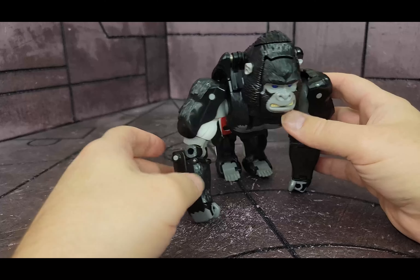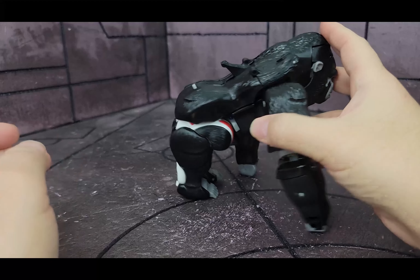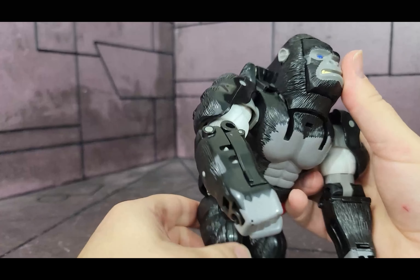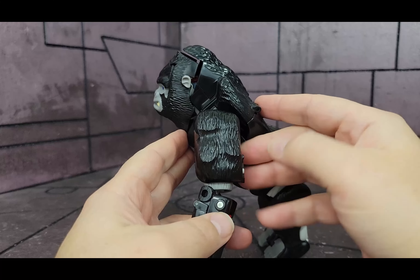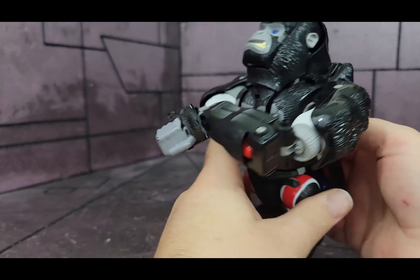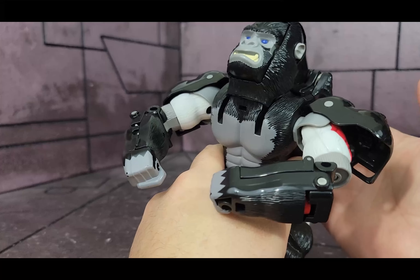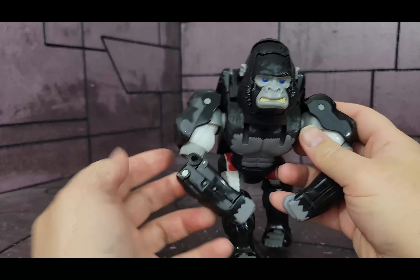Moving on to the bot himself — he is packaged in gorilla mode, and this is basically what you get with the gorilla. This is how he looks as a gorilla. Now, you can stand him up a little bit, but his head doesn't go forward like in the cartoon. He's just a big, chunky gorilla. There's a gimmick though — you could flip this switch and he has chest-beating action, which I love how they did in the movie. That's one of the gimmicks he has.